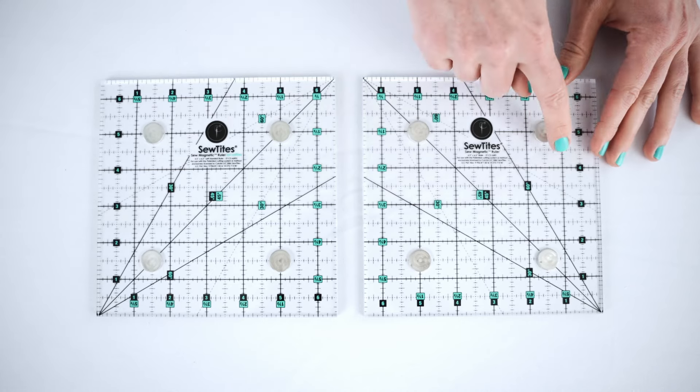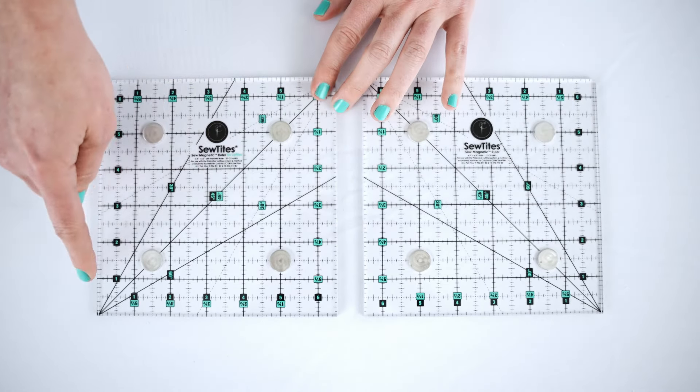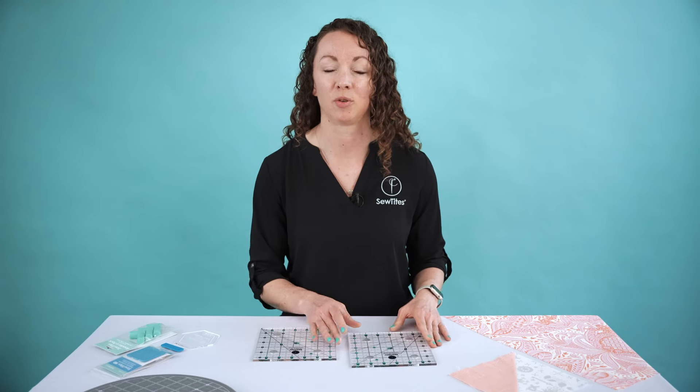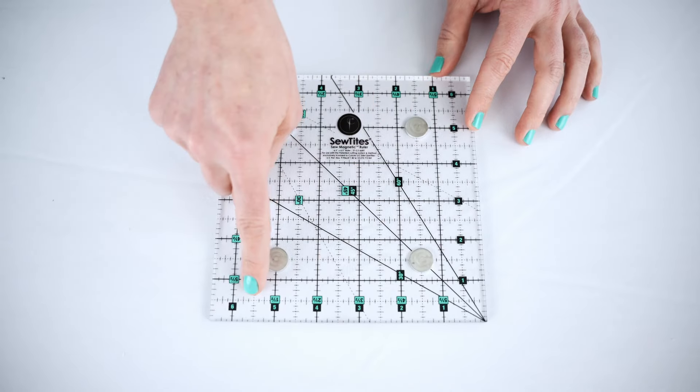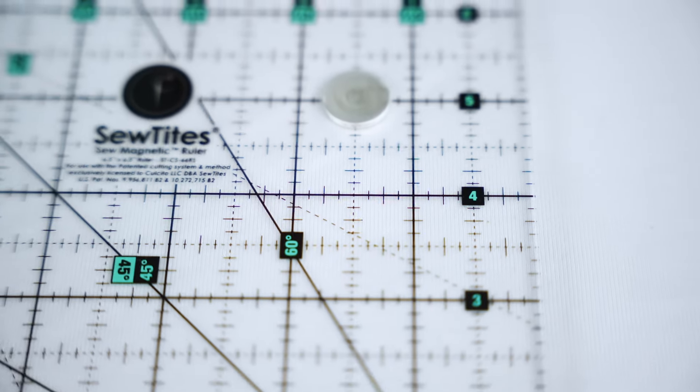As a part of our dedication to creating inclusive, adaptive products, we've designed both a right and a left-handed version of the ruler so you can use it with the measurements reading the correct way for you. We'll always include whole-inch and half-inch numbers so you can measure and cut for the type of project you're working on.